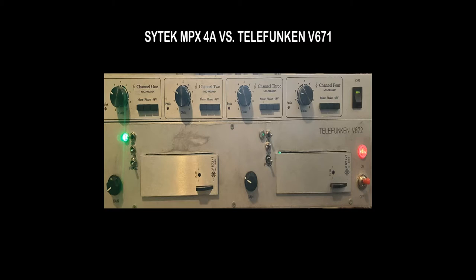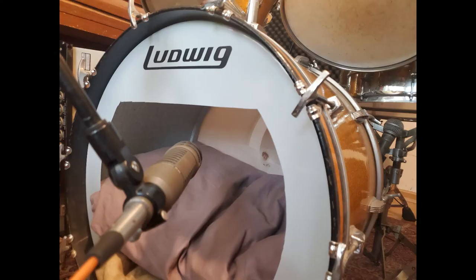Greetings and welcome to today's video. Today I'm going to compare two preamps: I have four channels of Telefunken V672 and I have four channels of Cytec MPX 4A.